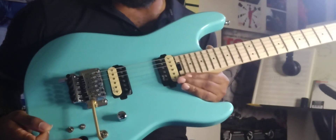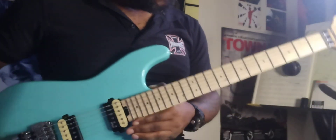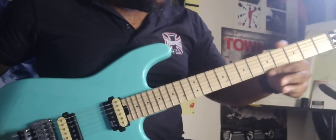You gotta have one of these kill switches, and a nice detuner if I want to go drop D if I need to do that. A nice slick maple neck.